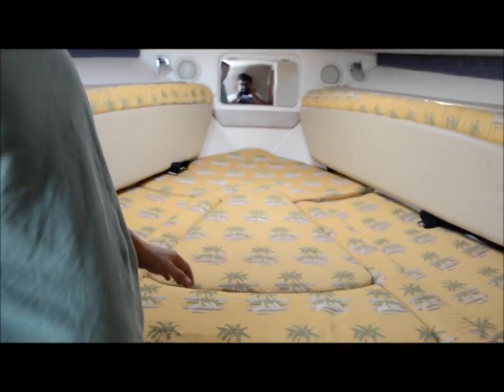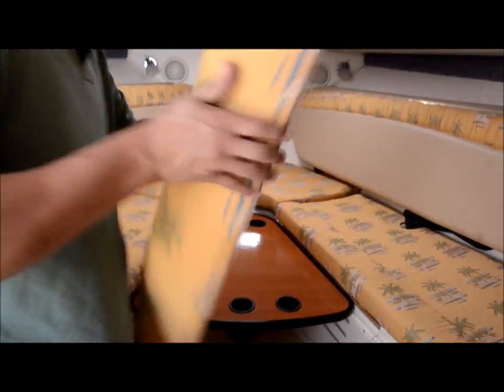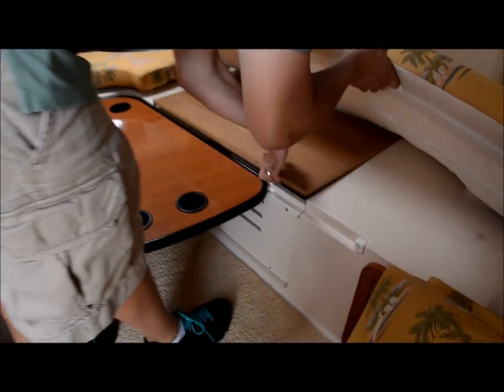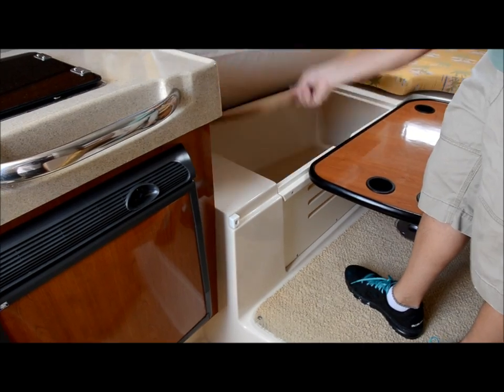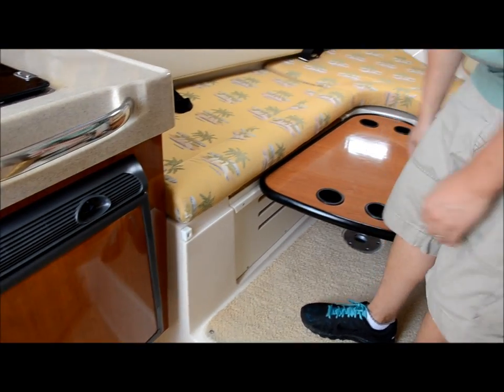This is a pretty cool feature here. You take this out, put your pole in there, and that creates your dining room table. You have storage underneath these on both sides, and it's slatted under here so you don't have to worry about mildew.